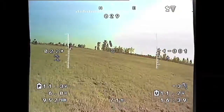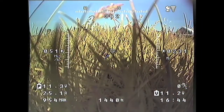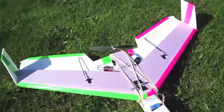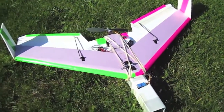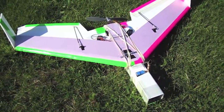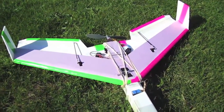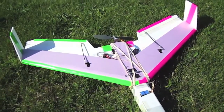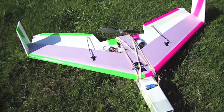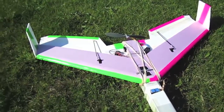And for the landing. Alright, I just finished flying FPV with this plane and I am extremely happy with it. It can glide, it's really battery efficient — I was staying up for like 20 minutes on a 3,000 milliamp hour battery. It's stable and really fun to fly, easy to build. I think this is going to be my new FPV platform from here on out. Thanks for watching.